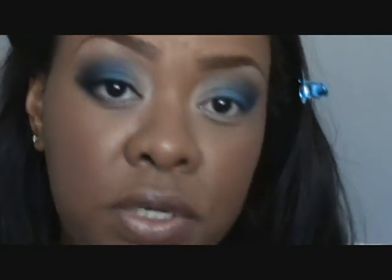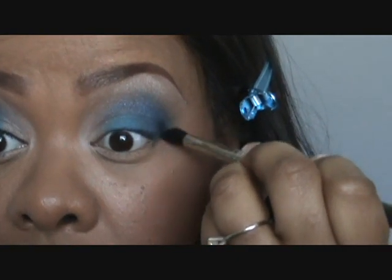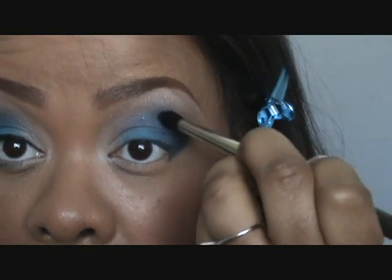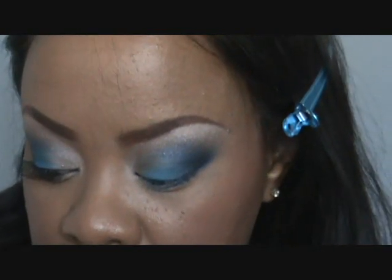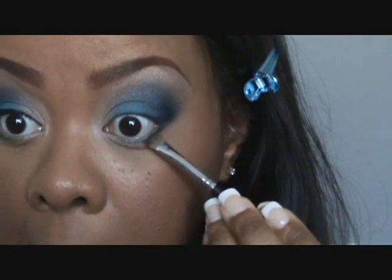Now I'm going in with Carbon on my 226 brush — Carbon eyeshadow, any matte black will work. I'm just gonna barely put this in my outer V just to give me a little more dimension, rounding that edge out to give my eye a little more shape. Then I'm going into my lower lash line using a small pencil brush with the Deep Truth as a liner — not even going all the way in because I already have that taupe at the bottom. Wipe off that same brush and go over the outer one-third with the Carbon, connecting the lower bar.